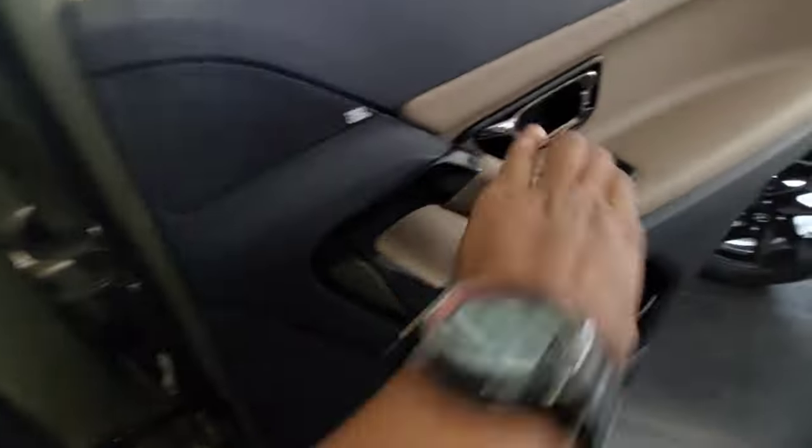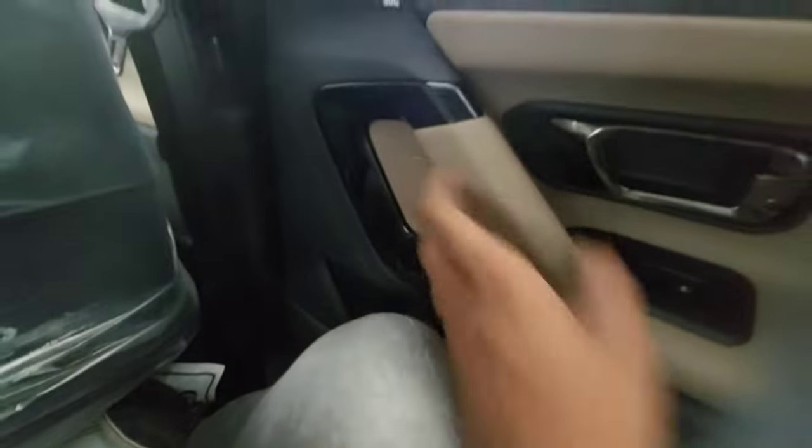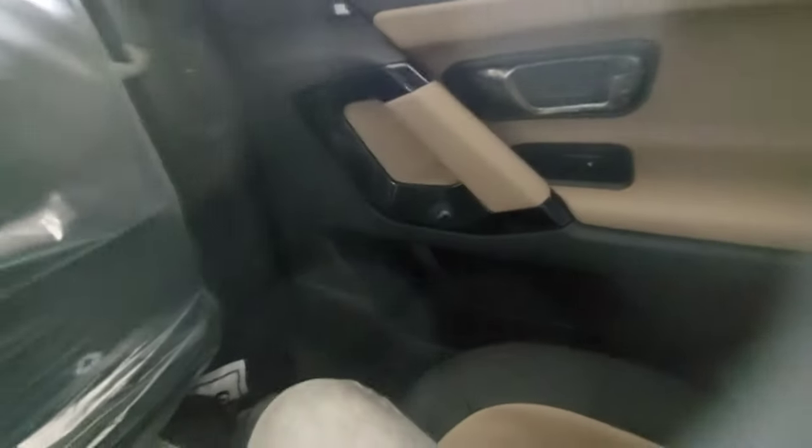The rear door opening is also wide. You get window controls, door open, and door lock/unlock buttons, a grab handle, and a padded armrest. They have made a clever touch here - there is space above to keep your mobile and door bins underneath. You get a nine-speaker JBL sound system which offers good sound quality.